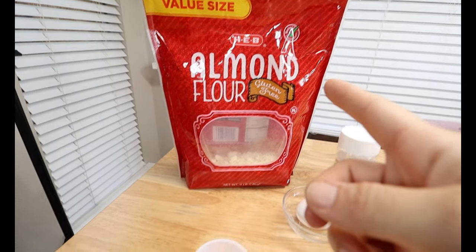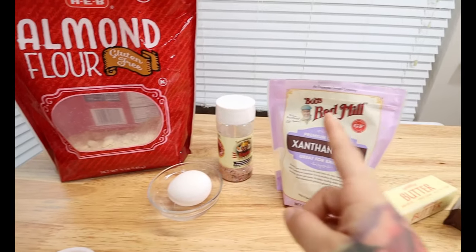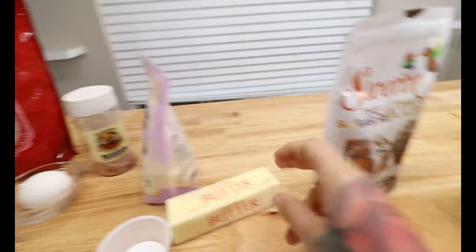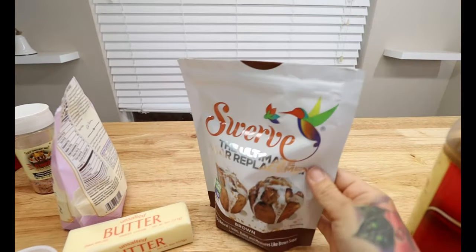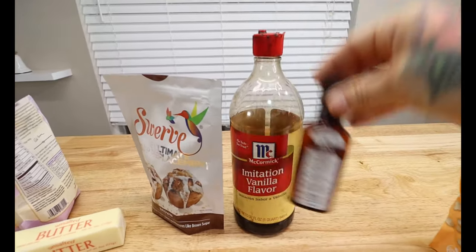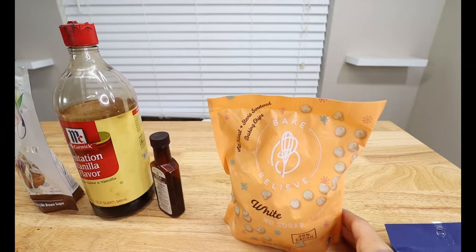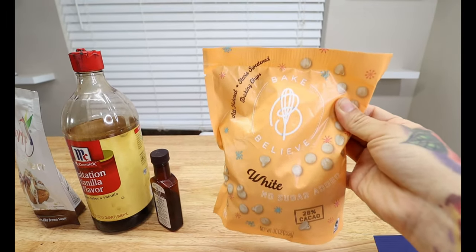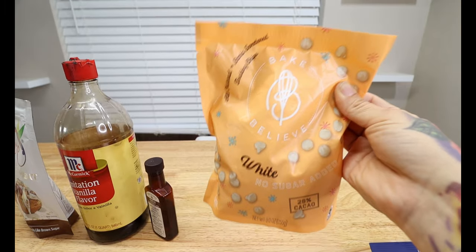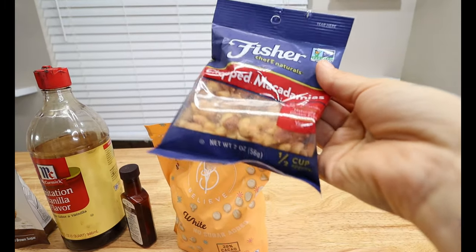Let's get straight into this video. Our ingredients for our cookie recipe: you're going to want some almond flour for our flour replacement, 1 and 1/4 teaspoon of baking powder, 1 large egg, some salt, some xanthan gum, half a teaspoon of baking soda, one stick of butter softened. For our sugar replacement, we're going to use the Swerve sugar replacement in the brown one. Then you're going to want some vanilla, some maple extract, and for our chocolate chip replacement, usually I use the Lily's white chocolate chips but I couldn't find them — they were out. So I bought these at Walmart; these are a no sugar added white chocolate chip.